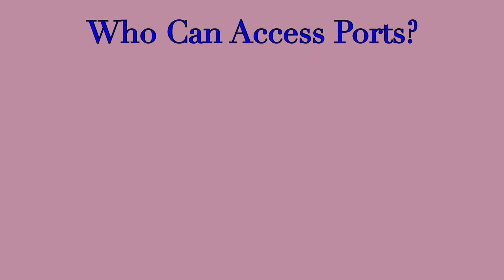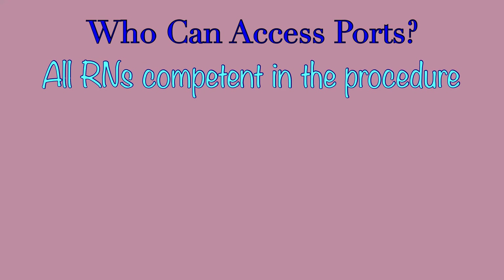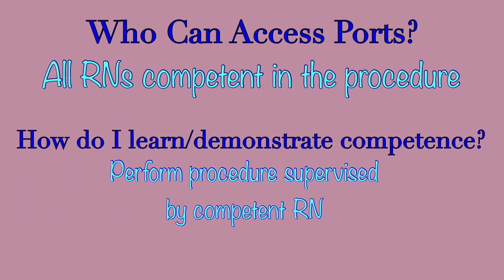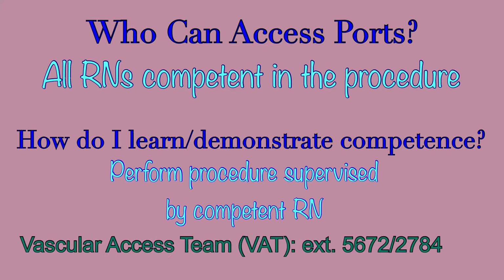At St. Mary Mercy Hospital, all RNs are allowed to access and deaccess ports if they are comfortable and competent in the procedure. If it is the first time a nurse is performing this task, have a second RN present that is competent in the procedure to oversee and verify proper technique. This can be a nurse from the unit, or you can call the vascular access team at either extension 5672 or 2784. Once you have demonstrated the ability to successfully complete the procedure, you are safe to access or deaccess ports on your own.